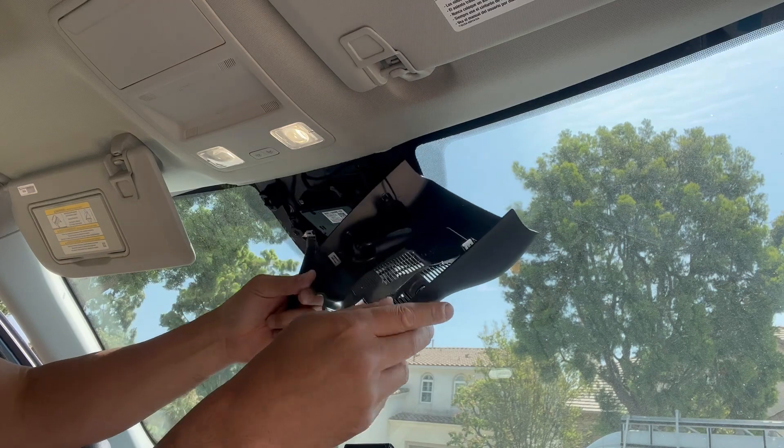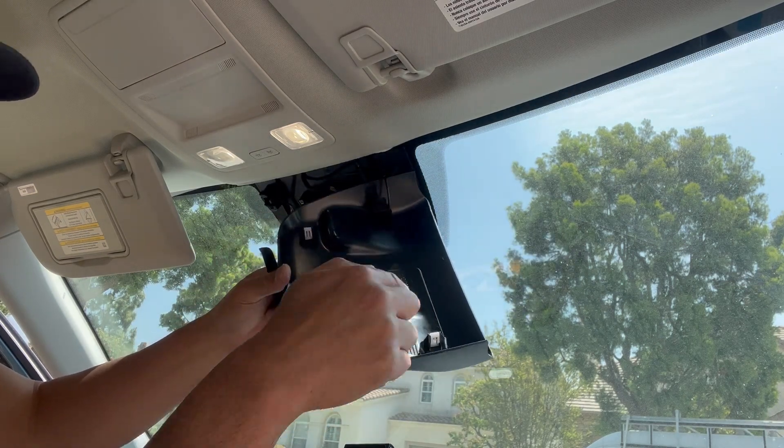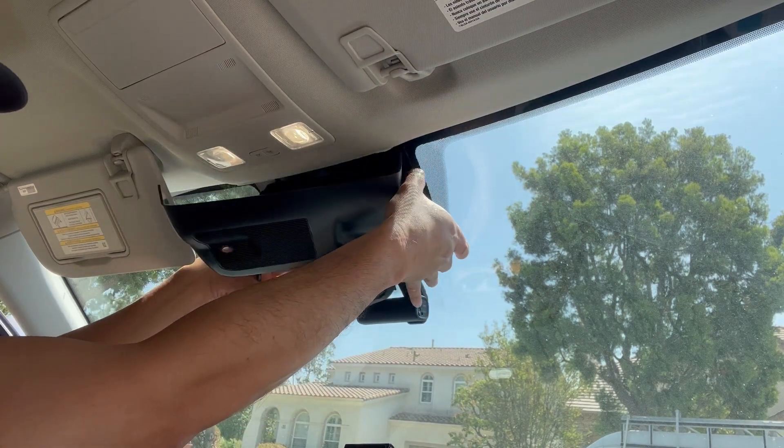Alright, you can see the tabs are here, here, here, and here. So there are four points right here, and that's where you want to pry it off.